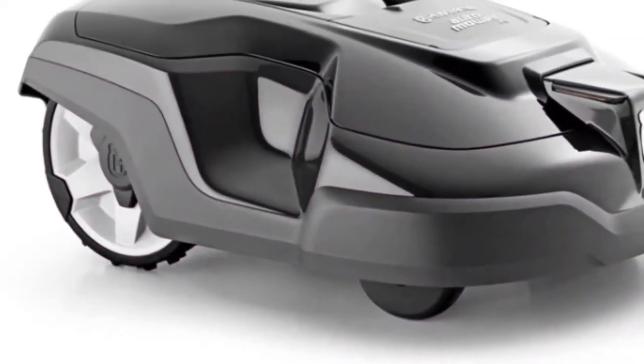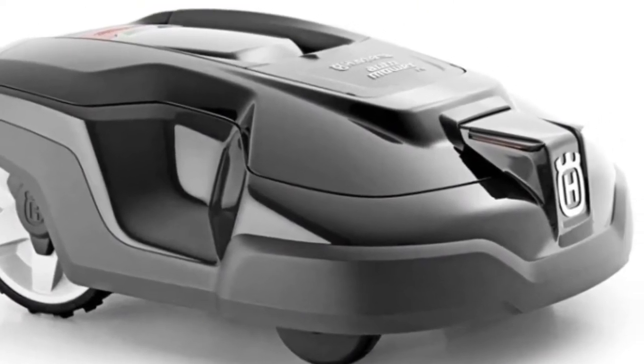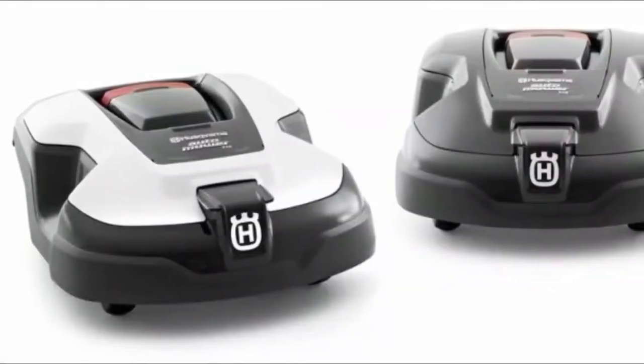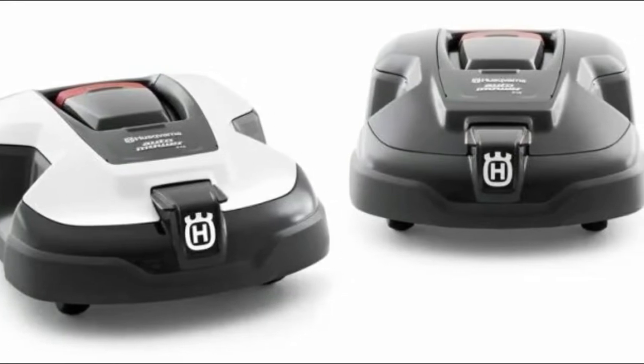Thanks to the size, the balanced weight of 21 pounds, the three wide wheels that allow for ease of use on flat areas, the 20-volt rechargeable battery, and the high-performance motor, among other features, this lawnmower is an ideal-sized lawnmower for a quarter-acre lawn or yard.